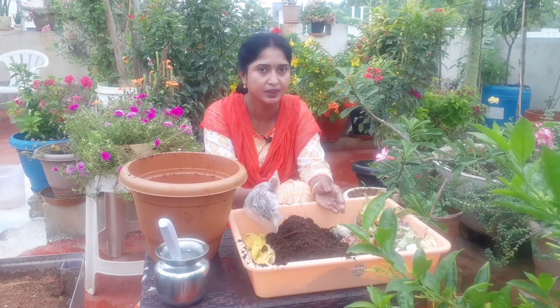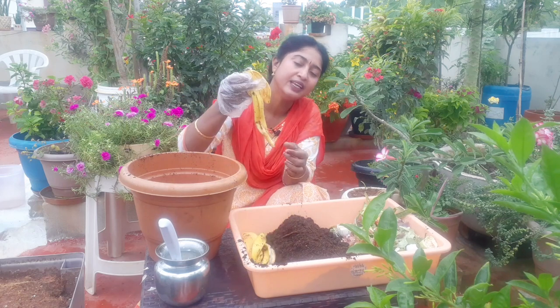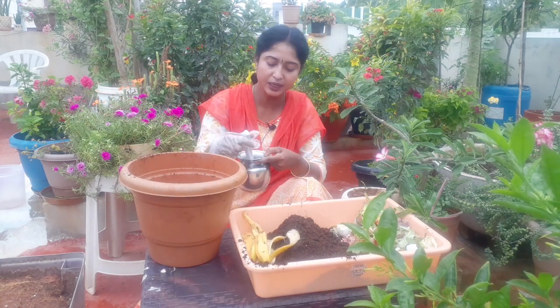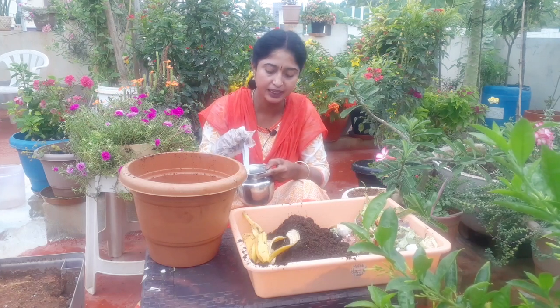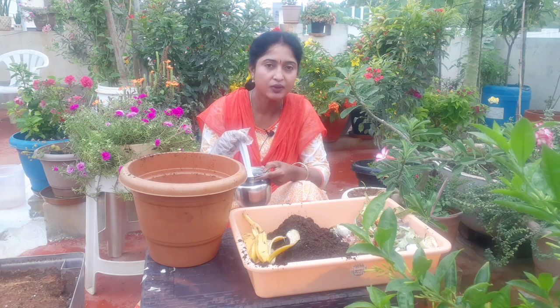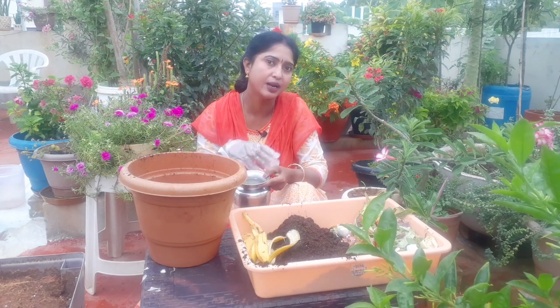We need to mix it in NPK. We need to mix it in buttermilk, Lactobacillus, and compost. We need to mix it in the bacteria.